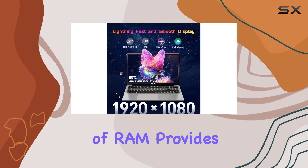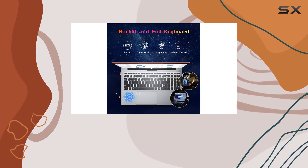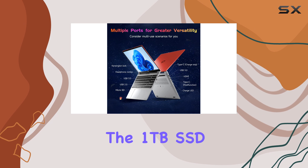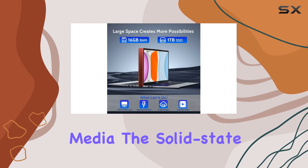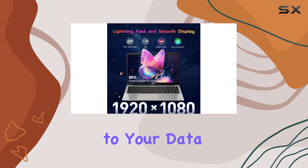The 16GB of RAM provides ample multitasking capabilities, allowing you to run multiple applications simultaneously without any lag. Storage-wise, the 1TB SSD is a significant advantage, providing ample space for your files, documents, and media. The solid-state drive also ensures fast boot times and quick access to your data.